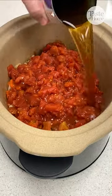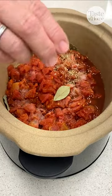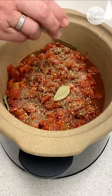Next, add diced tomatoes, beef broth, bay leaves, salt, oregano, thyme, and pepper, and stir it up to combine.